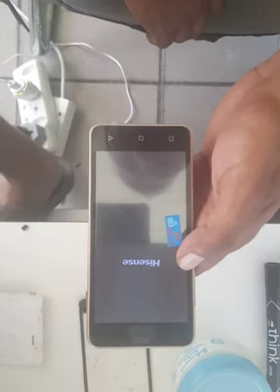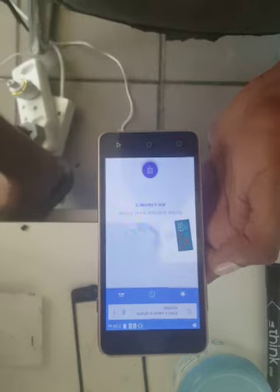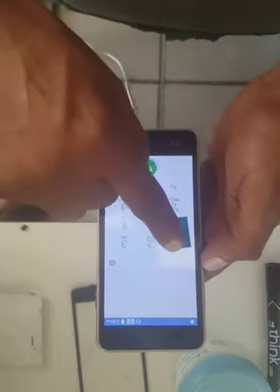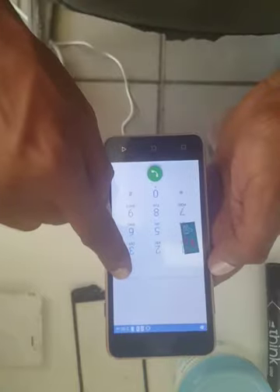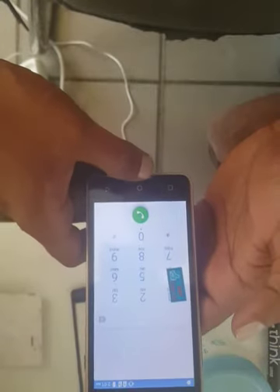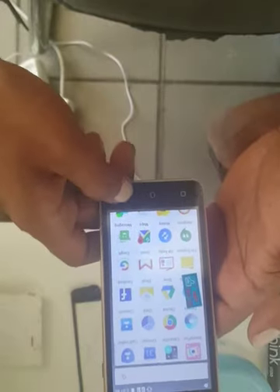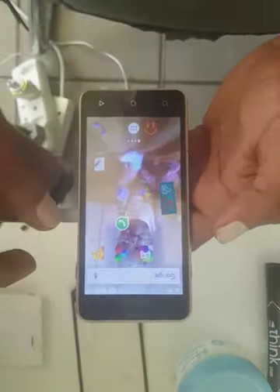I'm just going to pause the video here for it to switch on — sometimes these phones can take long to switch on. Now the phone is on, so we're going to test it: one, two, three. It's a bit slow but it's working. Yeah, it's working! You can see that it's not that difficult.